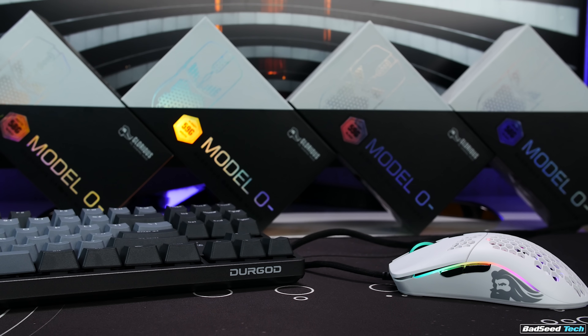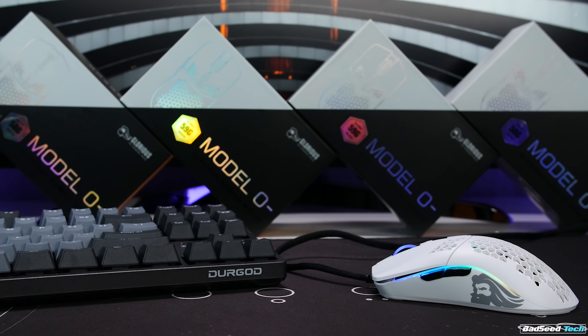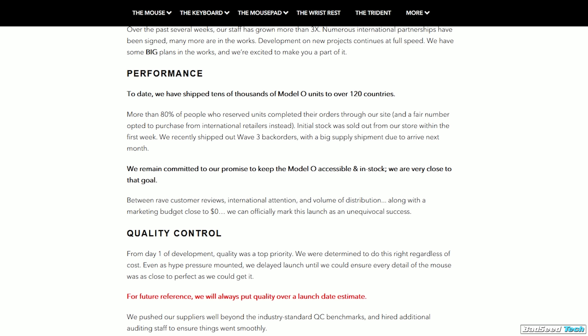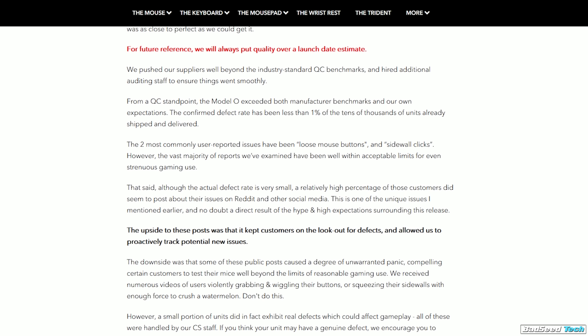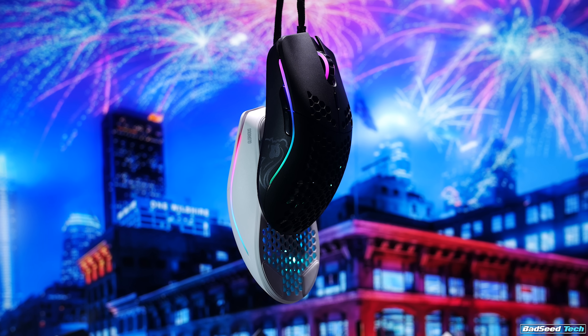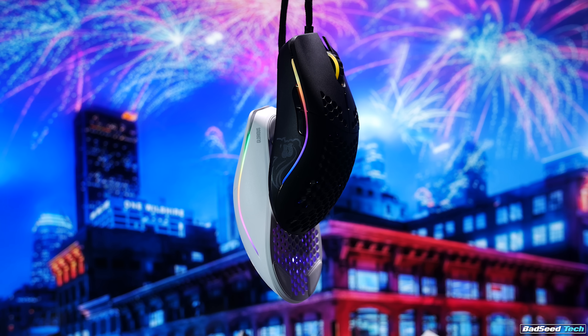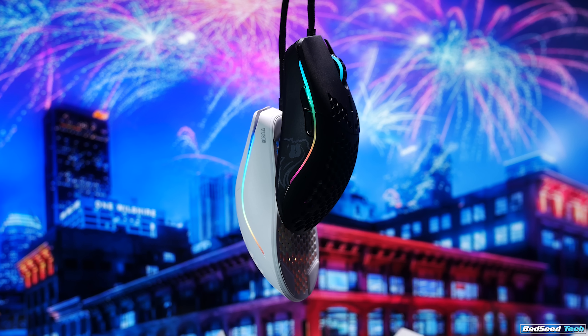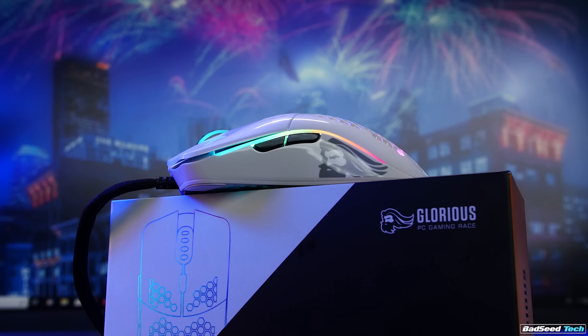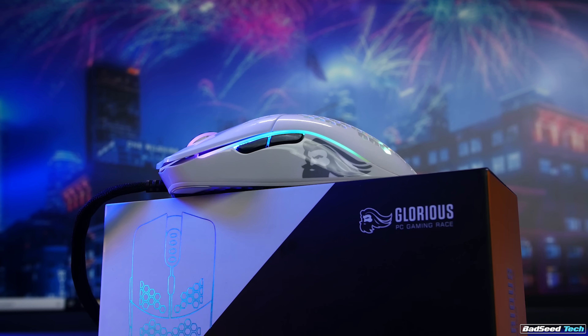Closing out here, the Model O Minus is exactly what it's supposed to be — a smaller Model O for people that found the original too big, plain and simple. Quality control felt good here as well. Glorious has been insanely transparent about the challenges they faced with the original rollout. If you have a smaller hand, this is an easy recommend especially for the $50 or $60 asking price, especially when you figure in that you really don't have to change out the cord or the feet and you still have a pretty banger lightweight mouse. I have just a few more mice to get out and then I'll be putting out a video ranking my top five with updated impressions, so stay tuned for that.